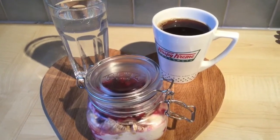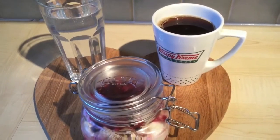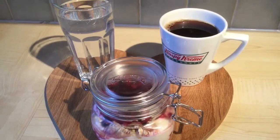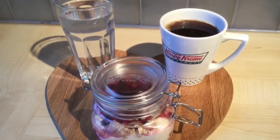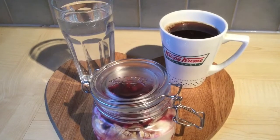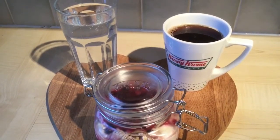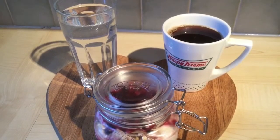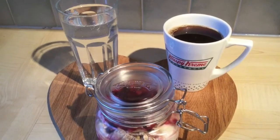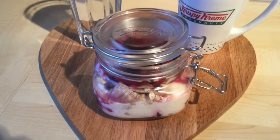Breakfast is a glass of water and a black coffee. I've added one tiny teaspoon of Jordan's cinnamon vanilla skinny syrup. I don't normally like the skinny syrups in coffee — I normally just use them in quark and baking where I find them much nicer — but I have a lot of skinny syrup and I feel like I need to give them another chance, so I'm trying a tiny teaspoon in my black coffee today.